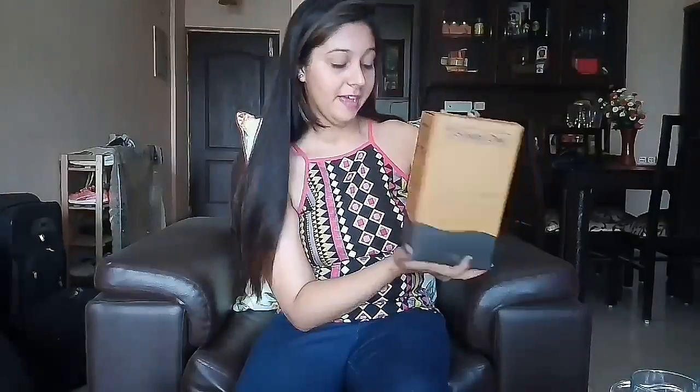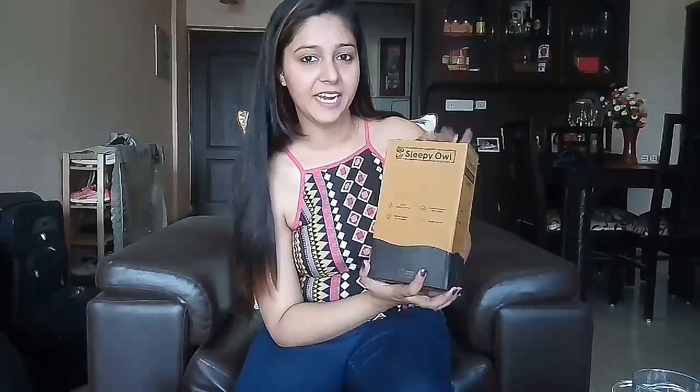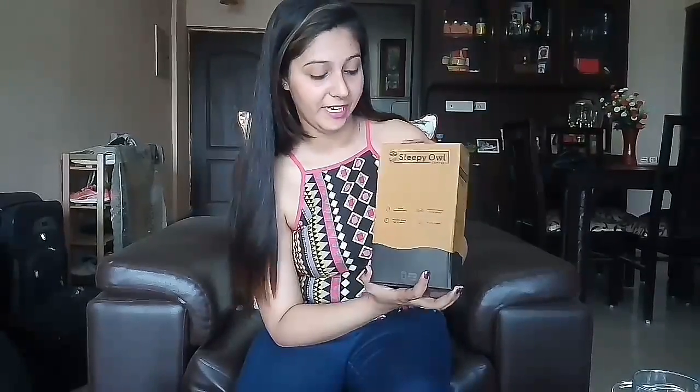I had ordered this box from SleepyOwl.com and the best part was that it arrived within 24 hours. This is a 1.5 litre box of coffee and it comes for 600 rupees. It is written that it will make around 10 to 12 cups of coffee, and it says that we can make different types of coffee from this.